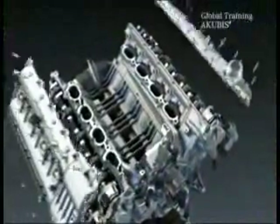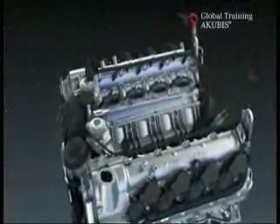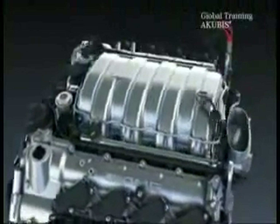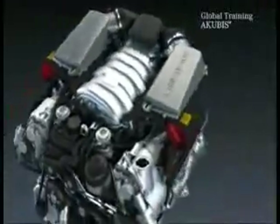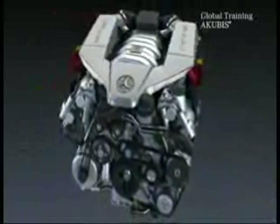The remaining installation occurs in the reverse order. With the assembly of the intake manifold, follow the tightening procedure. The engine is now repaired and can be installed in the vehicle.